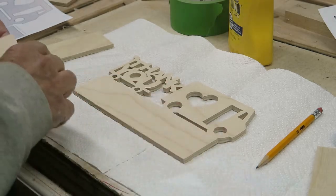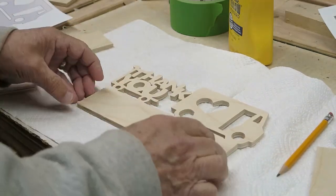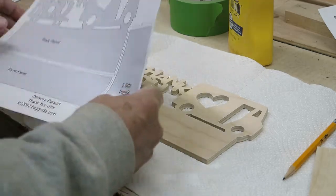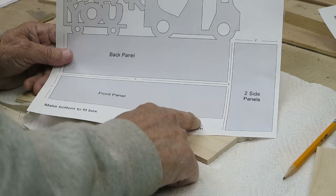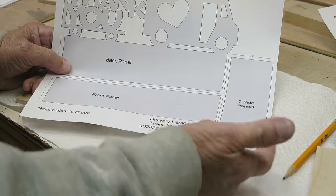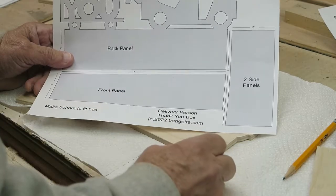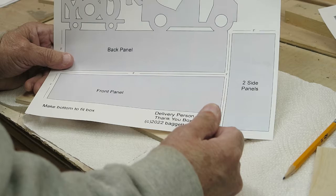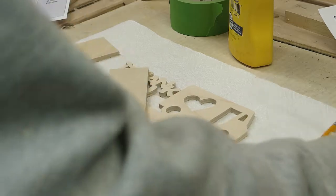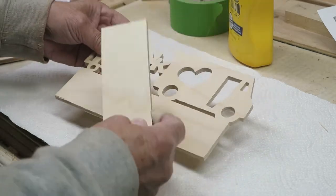I've cut out the pattern, taken the tape off, and ran it over the sander to smooth it out. The other pieces I'm going to need are the front panel, which is eight by two inches, and two side panels at two by five inches. I simply cut those out on my table saw — you could use the patterns if you want, but it's just as easy to use the table saw. I've got all the pieces I need right here.